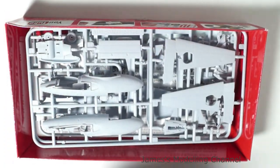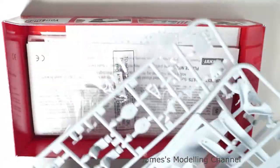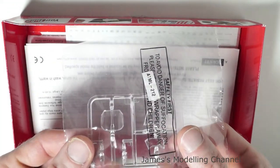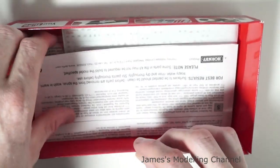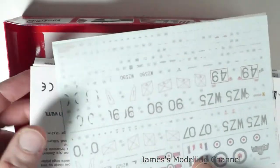Opening the box, you have the sprue sheets — three of them — with a separately bagged canopy and clear parts, the instructions, and then the decal sheet also.